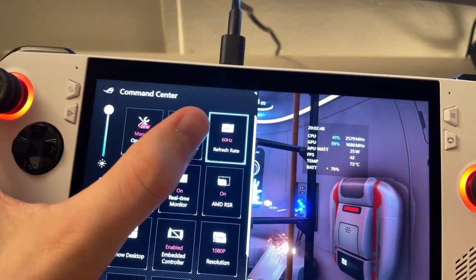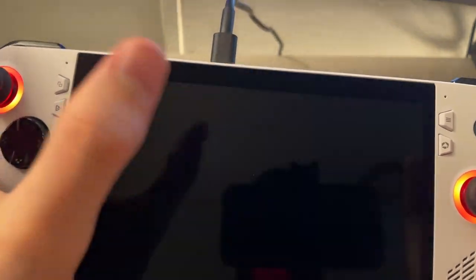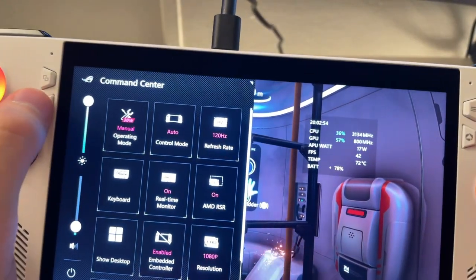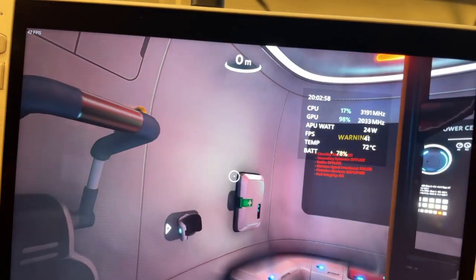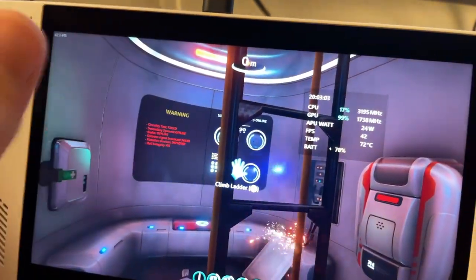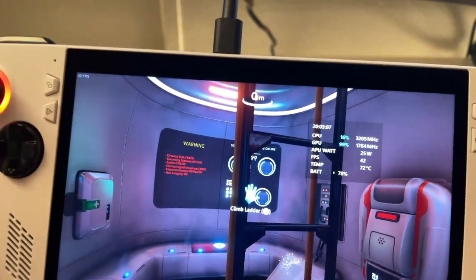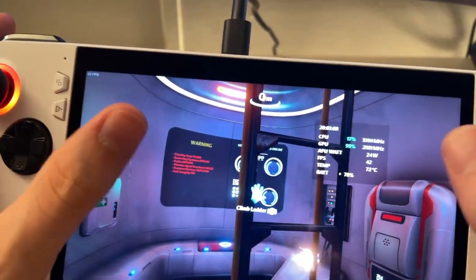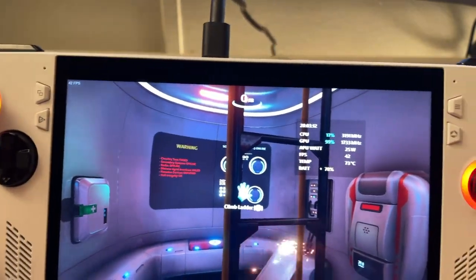FreeSync turns off if you set the display to 60Hz. So we want to knock the actual display to 120Hz, and then the tearing is completely gone - same frame rate, same fps in game, but the tearing is gone. At 120Hz FreeSync is enabled; it disables at 60Hz. That is huge, because I was messing with games going back and forth wondering what was going on, and that's what it was.